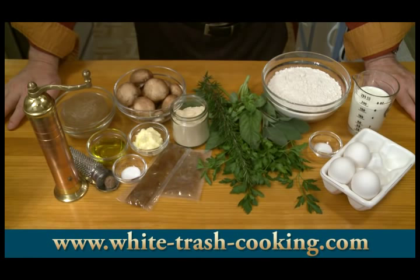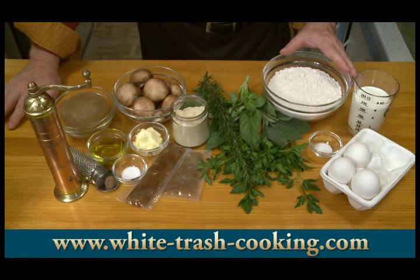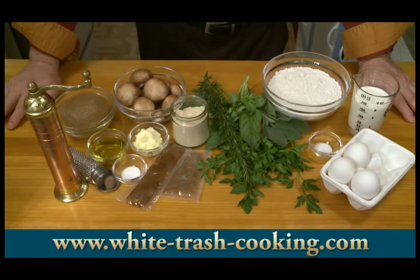For the noodles, I have 2 and a quarter cups — that's about 12 ounces by weight, 340 grams — all-purpose flour, 1 and a half teaspoons salt, 3 large eggs, and then three-quarters of a cup, 177 milliliters, of whole milk.